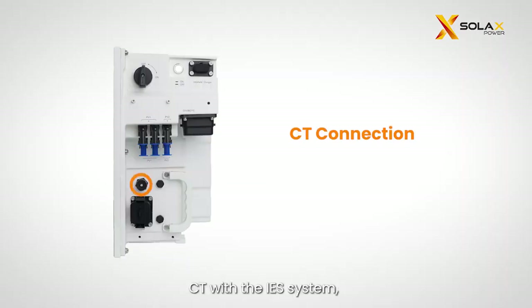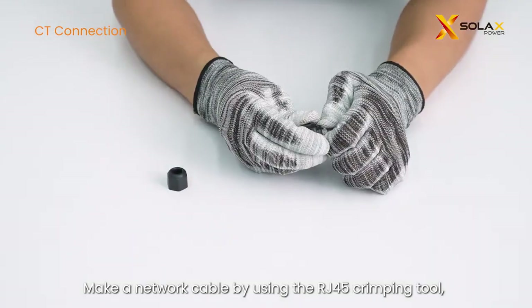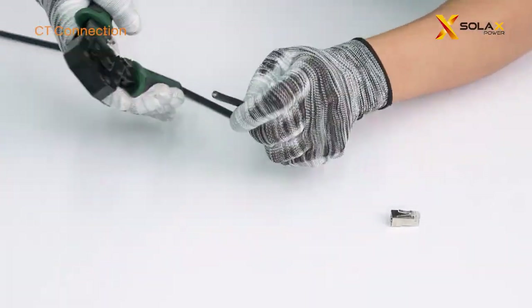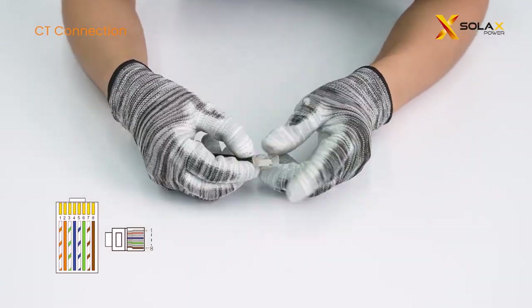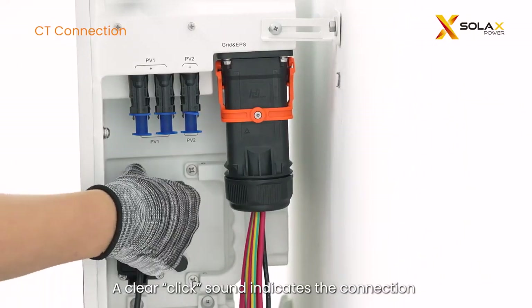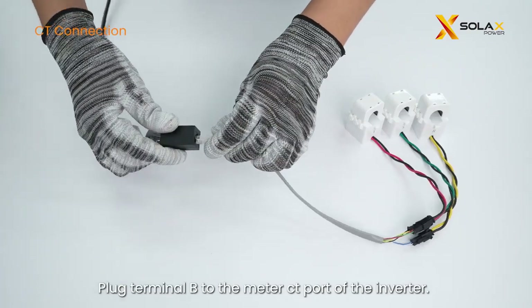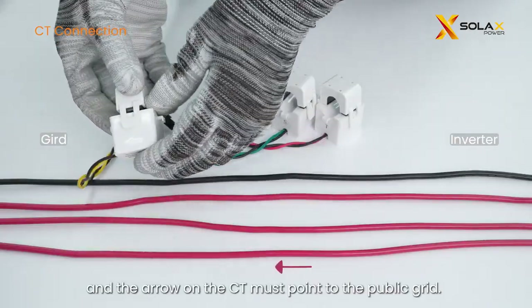You can choose either to install a meter or CT with the IES system, but there is no need for both at the same time. For CT connection, CT cables should go into pin 1 and pin 8. Make a network cable using the RJ45 crimping tool, making sure the pin order on both sides of the cable matches. Plug terminal A to the CT port — a clear click sound indicates the connection is successful and firm. Plug terminal B to the meter CT port of the inverter. Clamp the CT to the live cable, and the arrow on the CT must point to the public grid.